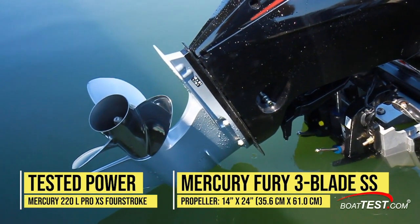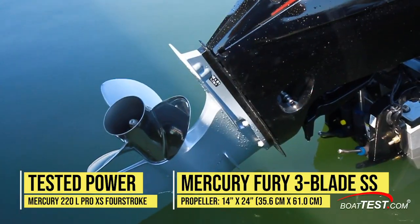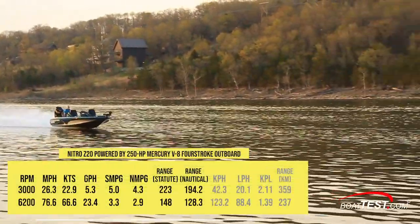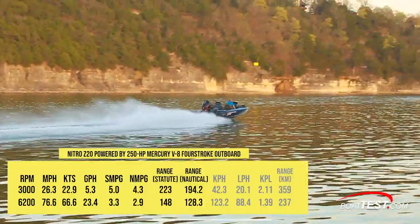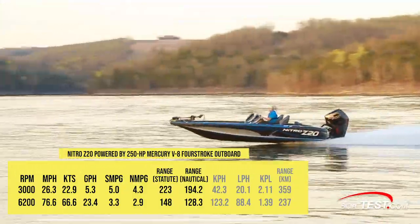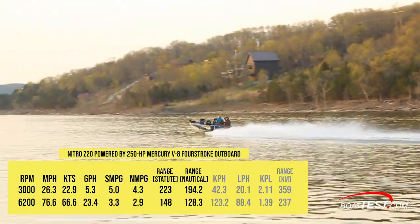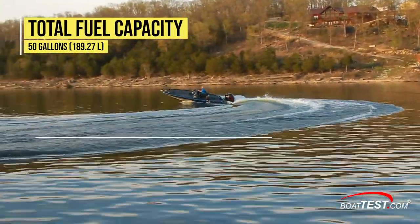Our 250 Mercury 4-stroke outboard spun a stainless steel 14-inch by 24-inch Fury 3-blade propeller. We wound up the engine at 6,200 RPM, hitting a top speed of 76.6 miles per hour. Best cruise came in at 3,000 RPM where we saw 26.3 miles per hour and a fuel burn of 5.3 gallons per hour, giving us 5 miles per gallon and a range of 223 statute miles, all while holding a 10% reserve of the boat's 50-gallon fuel capacity.